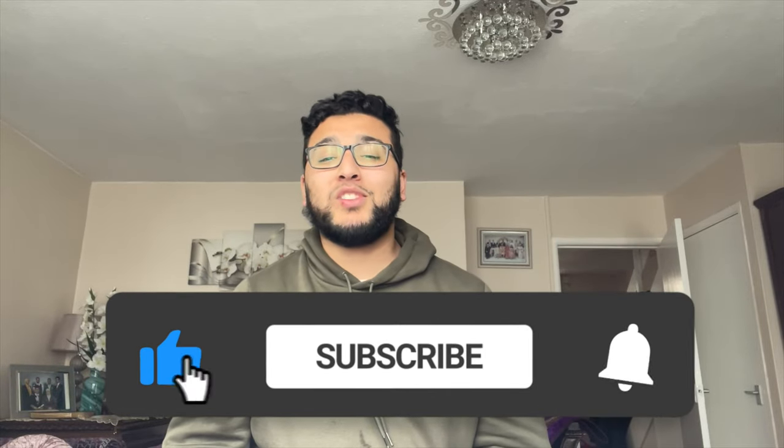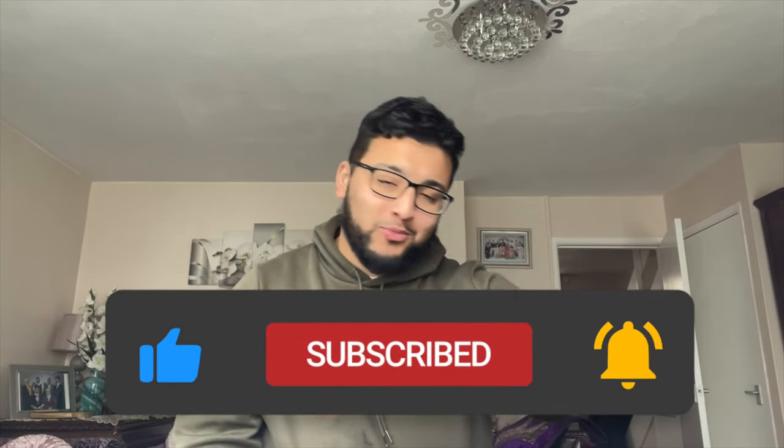Leave a comment below on which thobe you like the most and which one you think goes best with the white trainers I showed earlier. Make sure you like, subscribe, and turn on post notifications. Ramadan Kareem — we're approaching the last 10 days of Ramadan, so stay safe and enjoy it. Assalamu Alaikum wa Rahmatullahi wa Barakatuh. Take care, peace, I love you all, bye!